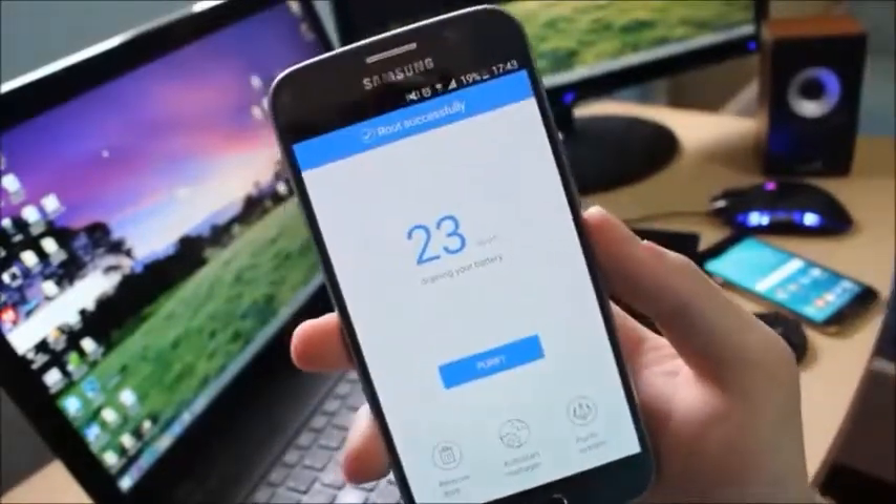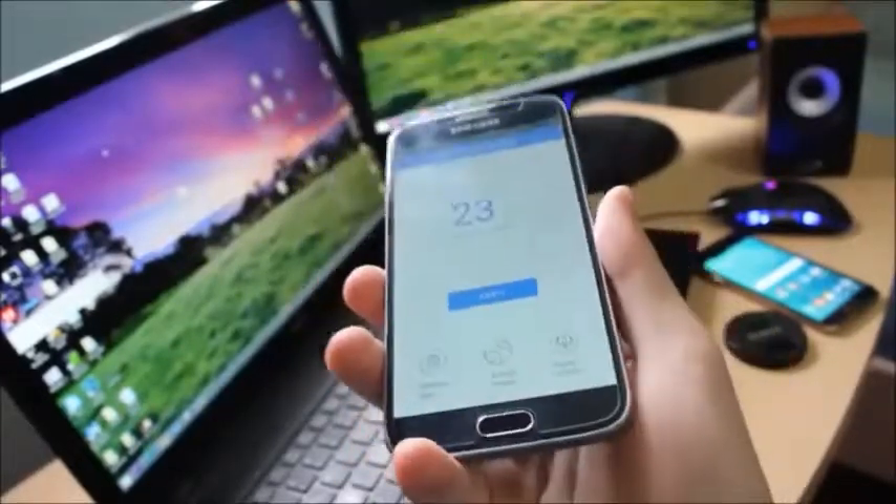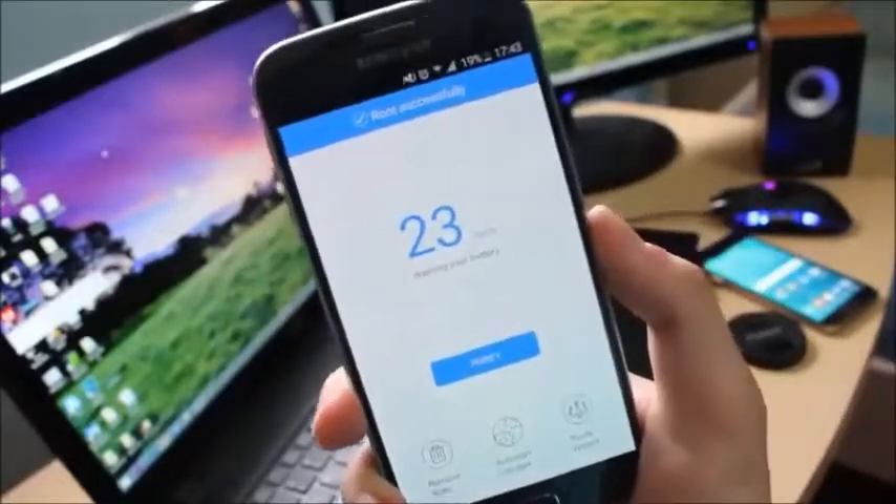The process is now over and as you can see at the top of the phone it says rooted successfully. So now your phone has been rooted. It is a Samsung Galaxy S6 which has just been rooted with the KingRoot tool.